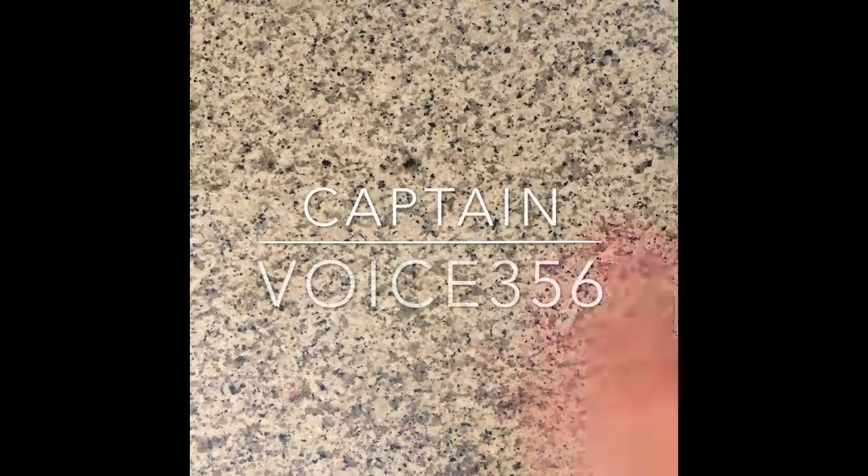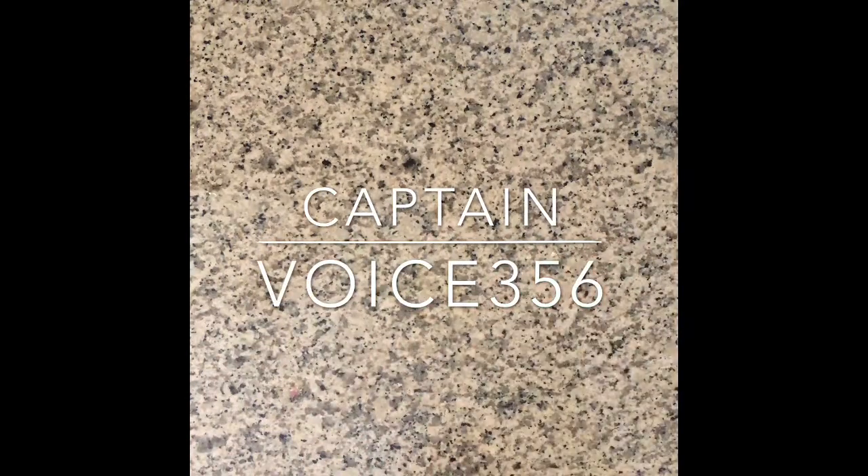Hey, what's up guys, it is Captain V. Today we're going to be playing with slimes. The first one is actual slime — you know, the slime that you make with glue and borax and that type of stuff?